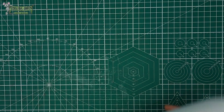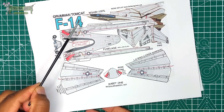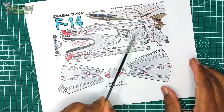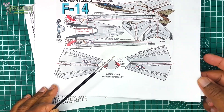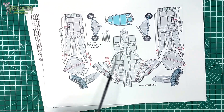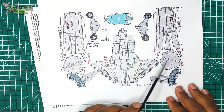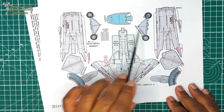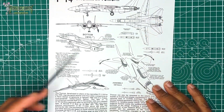Here we have the Grumman F-14 Tomcat at 100 scale. Sheet one includes the fuselage, tail fin, left-hand wing, and right-hand wing. Sheet two has the main fuselage, stabilizers or elevons, engine nacelles, canopy, and wing fences. There's also a diagram showing how to put it all together.